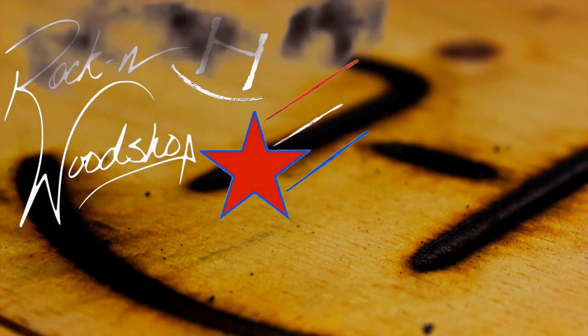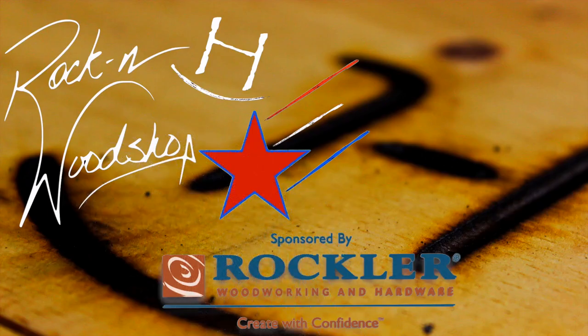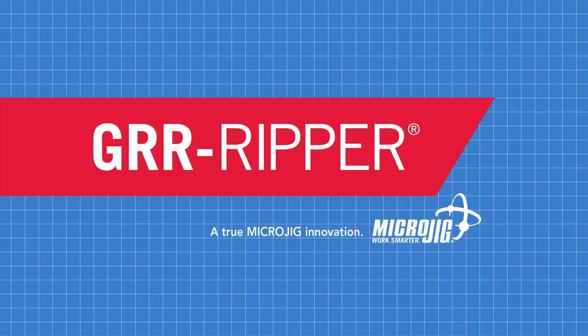Rockin' H Woodshop is sponsored by Rockler Woodworking and Hardware, and by Microjig, maker of the Gripper. Work safer, work smarter.